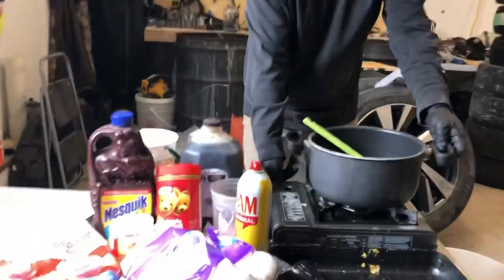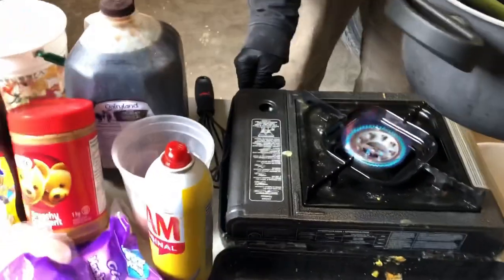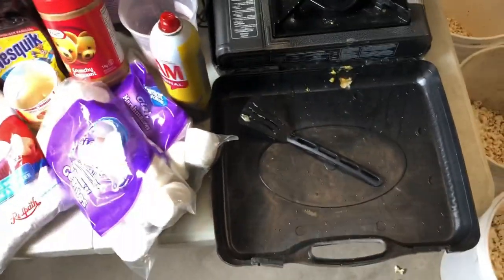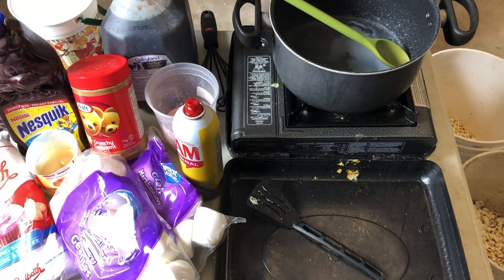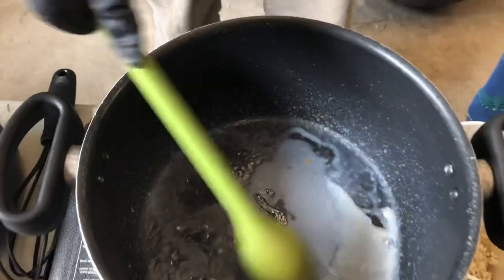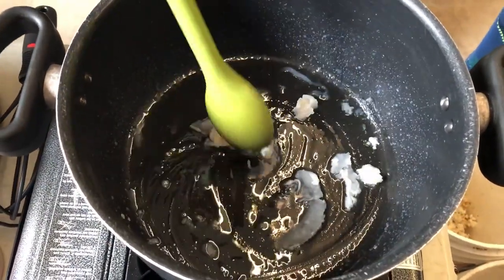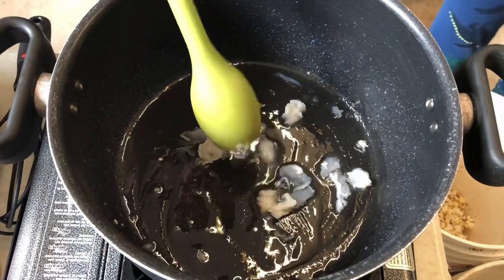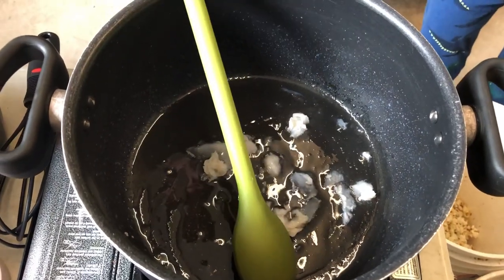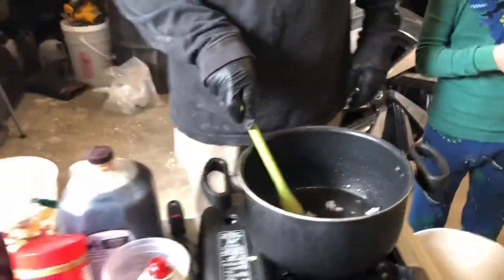We're going to fire up the burner here now, start getting it warm, and make our mix. Inside the pot we've got some bacon grease left over from breakfast today, so we're going to start off with that. Keep in mind you can use anything you have — any concoction of things, any mixtures of things will work.